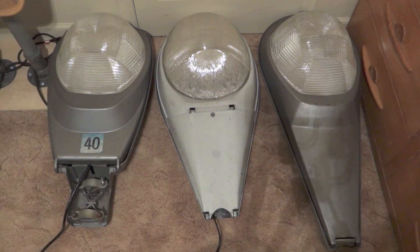All these lights are 400 watt mercury vapor and the bulbs are used, so they won't be as bright as they should be. And here we go.